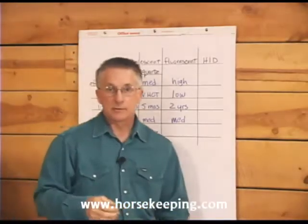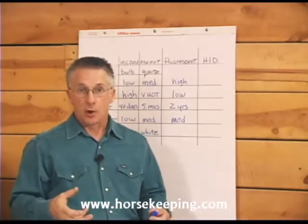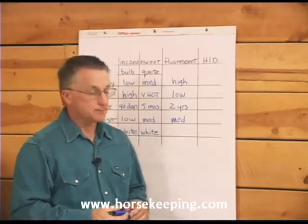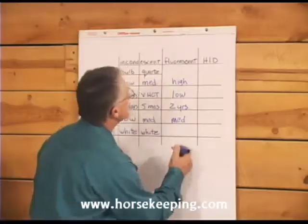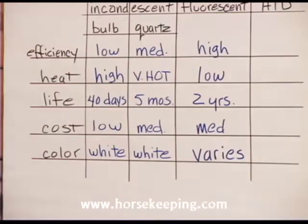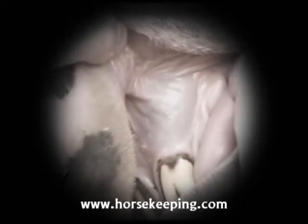Fluorescent lamps will last longest if they're left on for long periods without being turned on and off a lot of times. The color of fluorescent light can vary significantly — some lights make your horse's gums look white instead of pink.